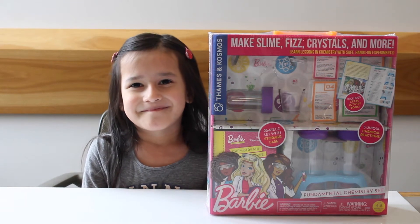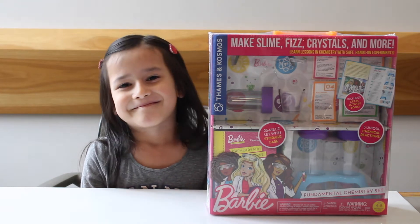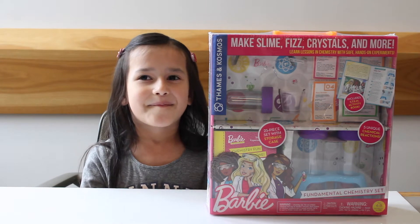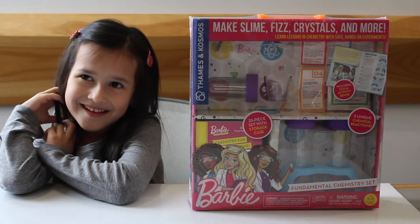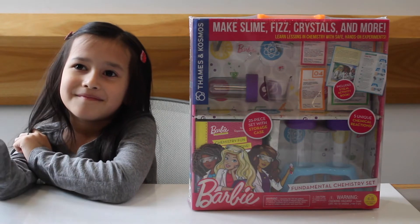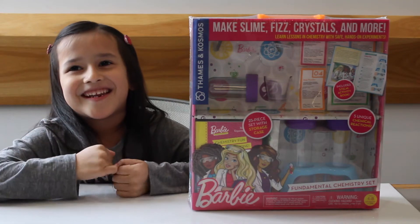Hi guys, Sandra here of Fun Playtime Reviews and today we're going to be reviewing this Barbie Fundamental Chemistry Set. So let's go ahead and get started. Elizabeth is going to be my helper today and we're going to make slime, fizz, and crystals with this set. Now let's get started and open it.